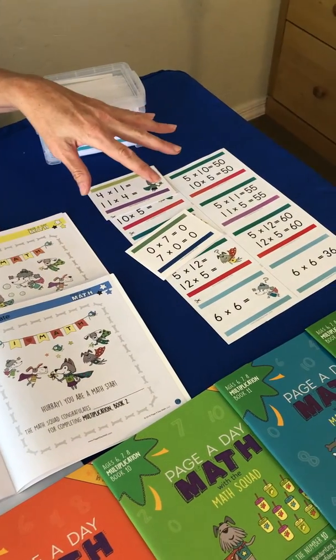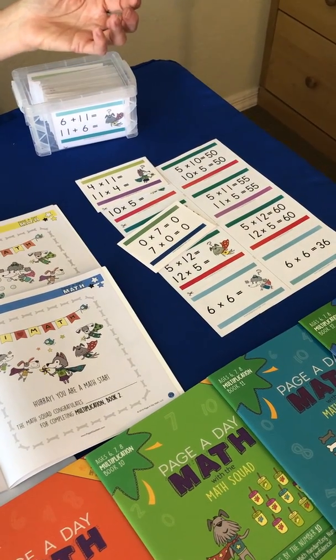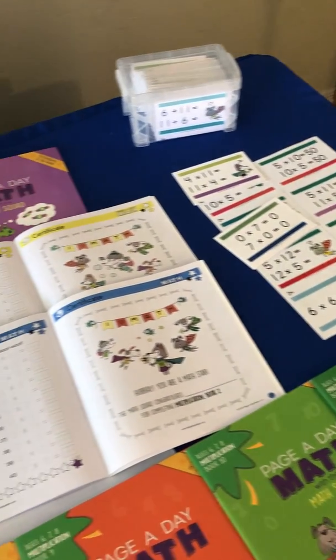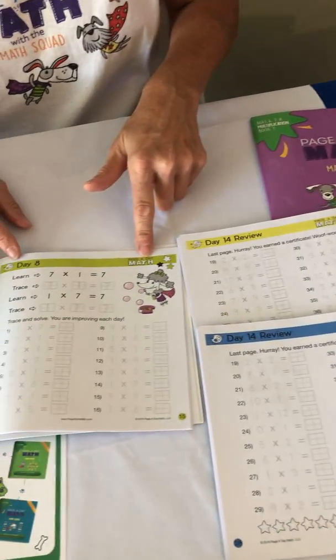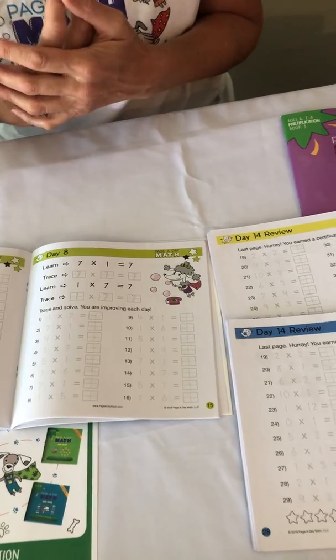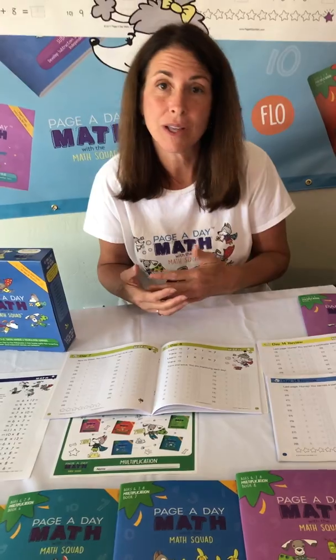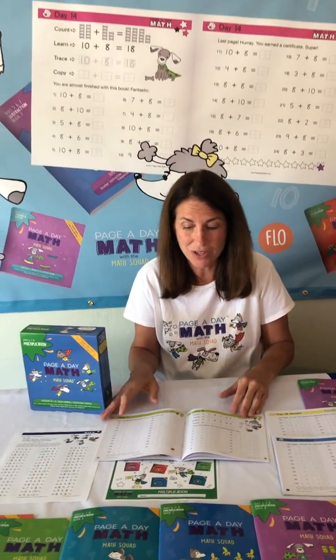The color coding coincides with our flashcards. All of our flashcards are color coded so that cards that have a one on them have a lime green stripe. So if I wanted my child to practice all of the one facts, I would ask them to pull out all the lime green stripe flashcards.